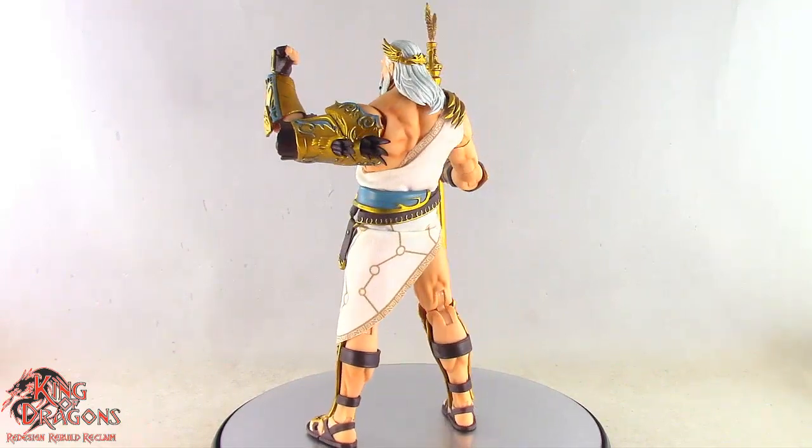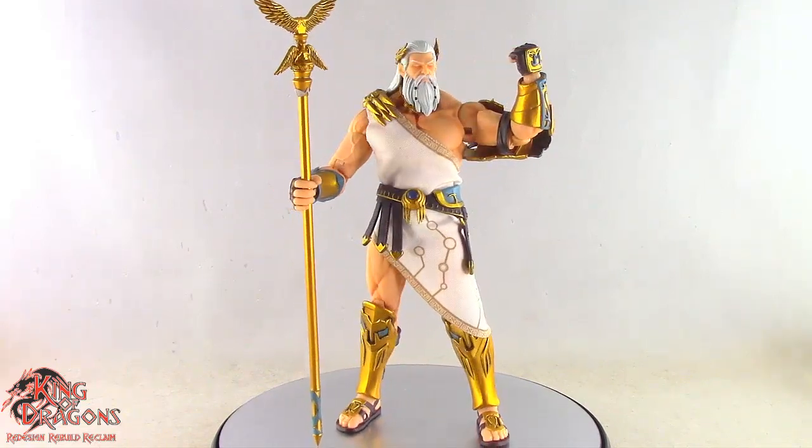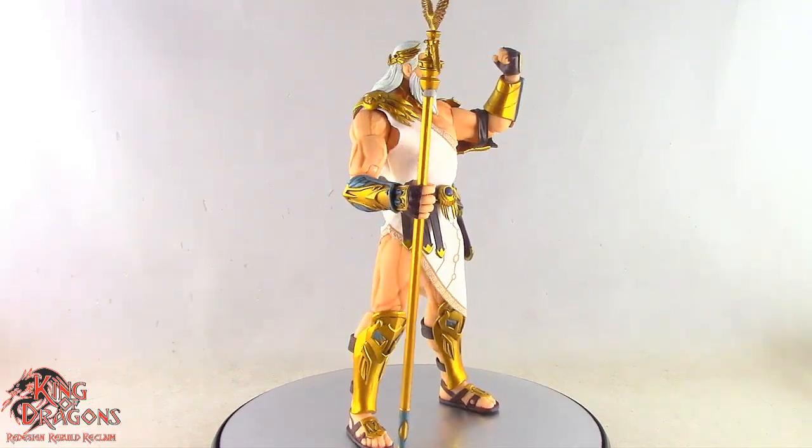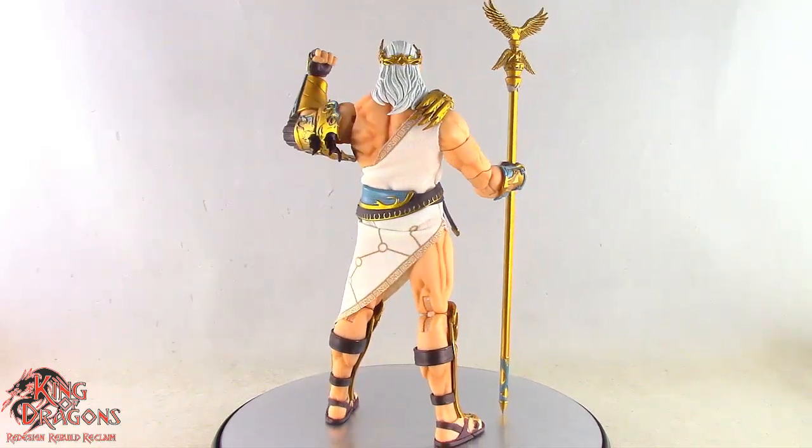And until next time, my fellow Dragonites, coming from the Dragon Den, I'm King of Dragons 5000 reminding you to redesign, rebuild, and reclaim. I'll see you next time!